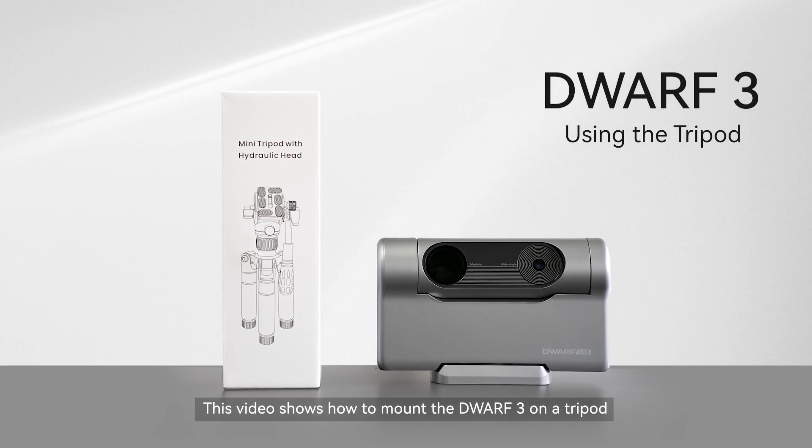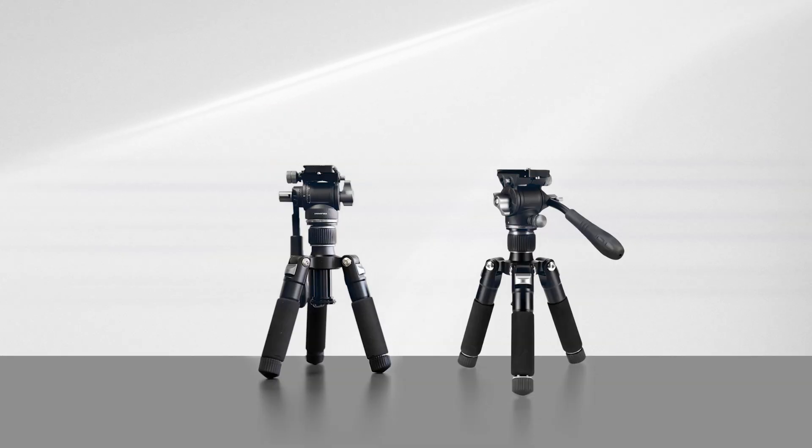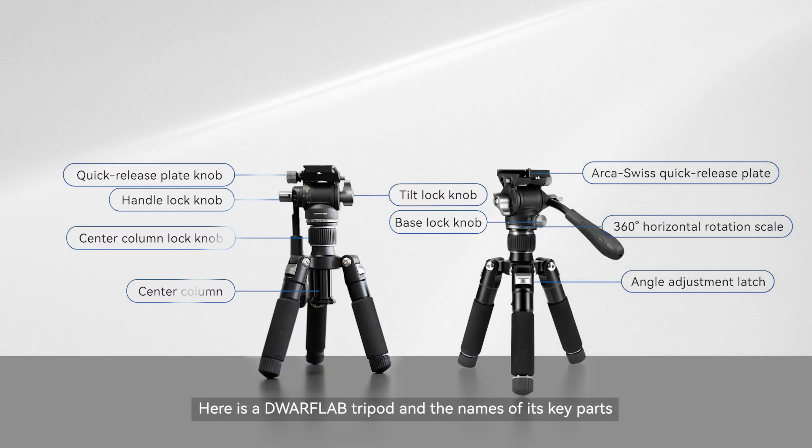This video shows how to mount the Dwarf 3 on a tripod. Here is a Dwarf Lab tripod and the names of its key parts.